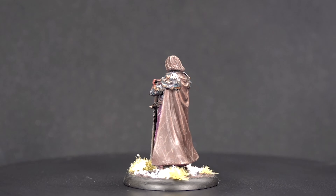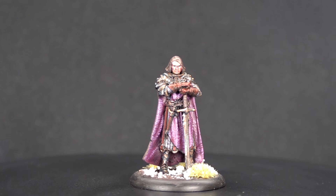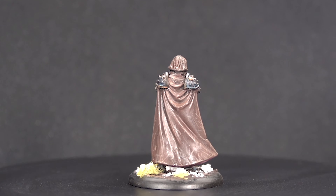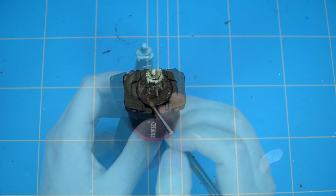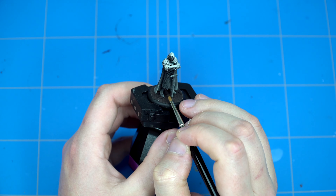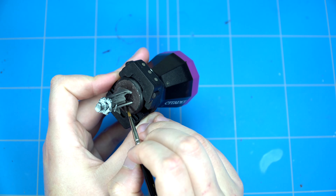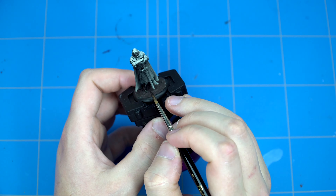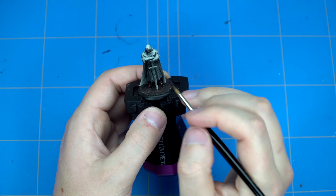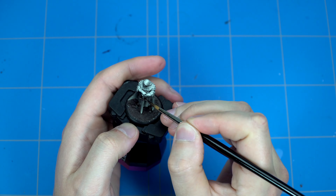Welcome to another painting tutorial. My name is Thijs, aka The Shaming Painter, and today we'll be painting Roos Bolton from the Song of Ice and Fire miniature game from the neutral hero set one. We'll be painting this miniature most like Ramsey Bolton, the son of Roos Bolton, but we've got a few tricks up our sleeve. This will be a bit more of an advanced tutorial, also making more use of textures and different effects to pop out the miniatures even more.